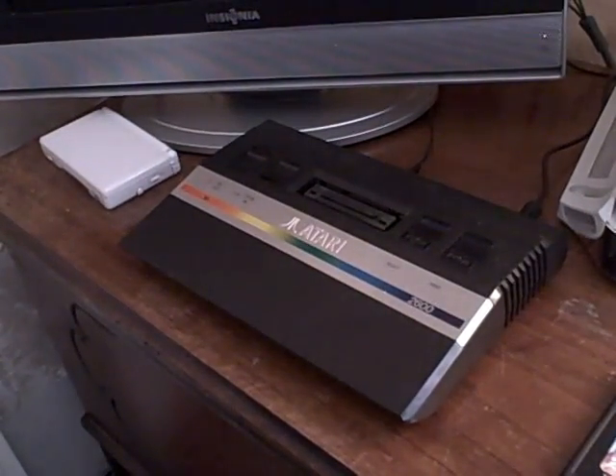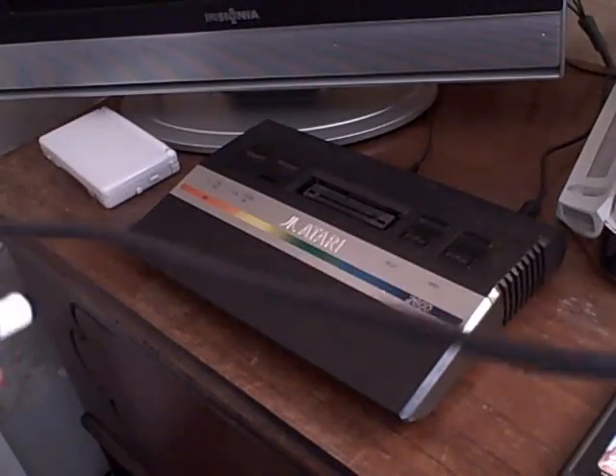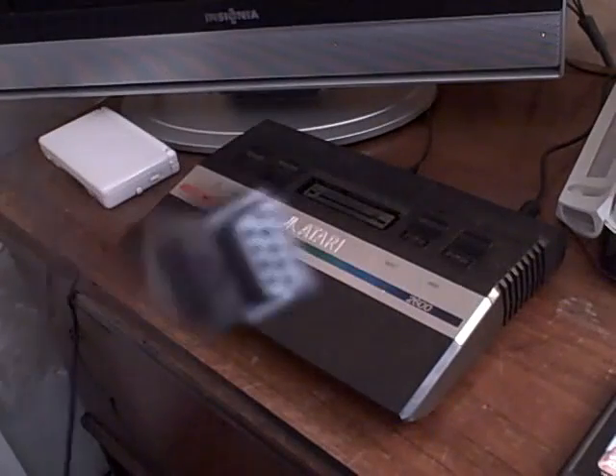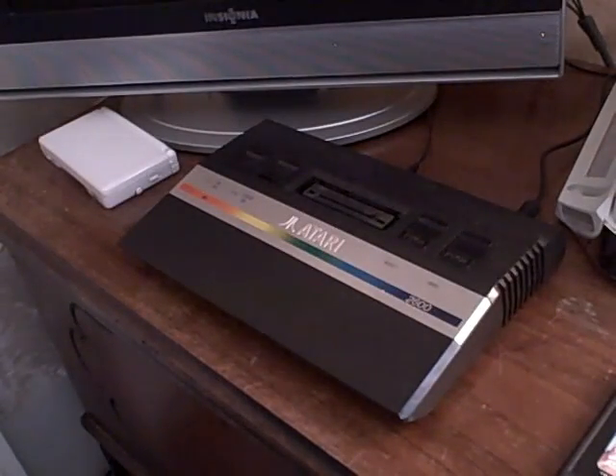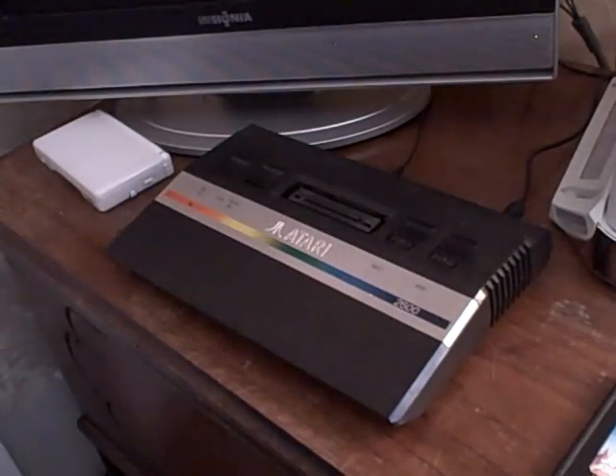Another con is that the Atari controllers plug into the back of the Atari. That's a con because the wires can only go so long — only about 2 feet from beginning to end, which isn't very long. They plug into the back for the left and right controllers.